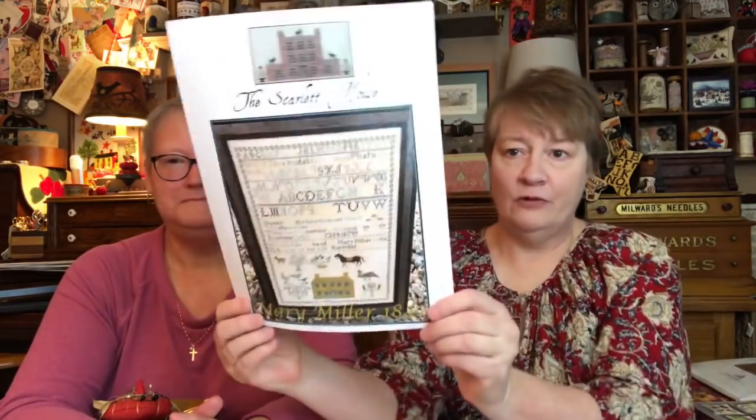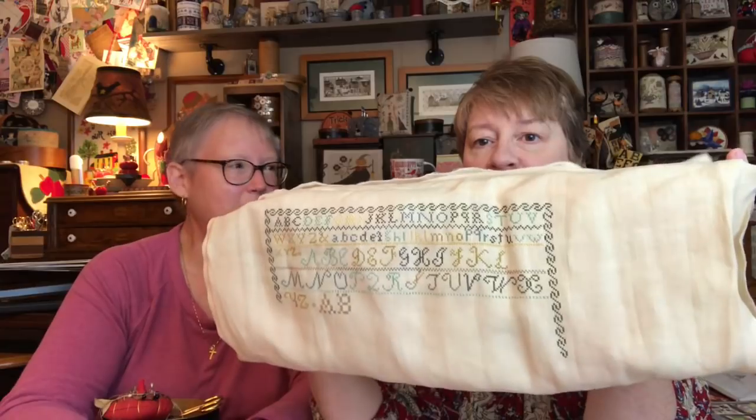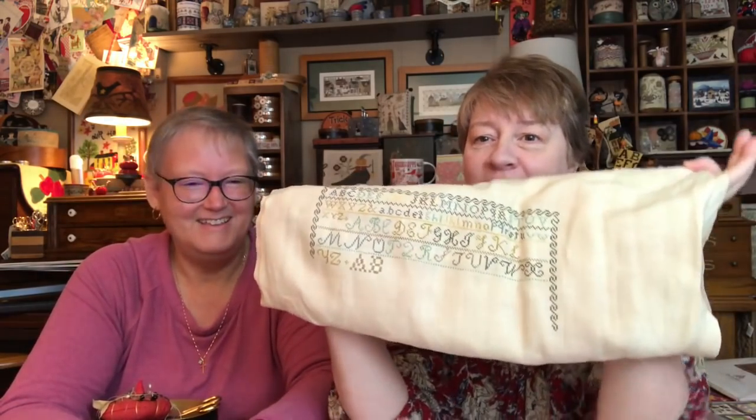So what have we been working on? I've been working on Mary Miller, which is the stitch-along from Country Sampler. If you joined and got your kit, please join our Facebook group: marymiller1842-countrysampler-stitchalong. On Instagram, hashtag marymiller1842-SAL. I was cruising along on it, and then I serial-started a couple of things this week.